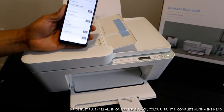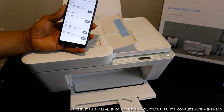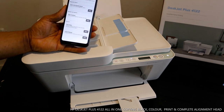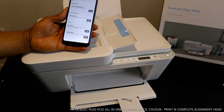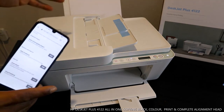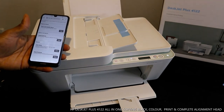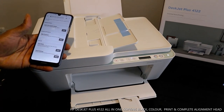This printer is now ready to print, scan, and do all other tasks. Thank you very much, guys. To summarize what we did: we loaded the paper tray, printed the alignment page, and completed a successful alignment. Thank you very much.